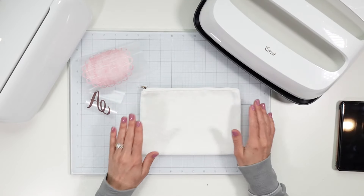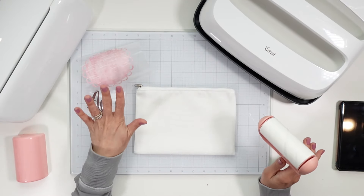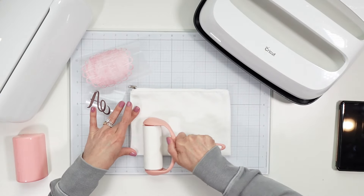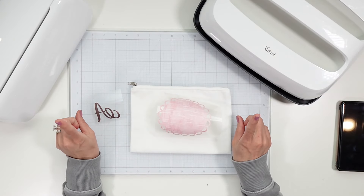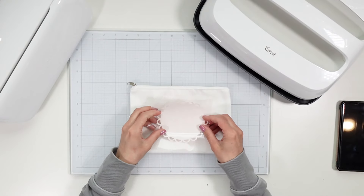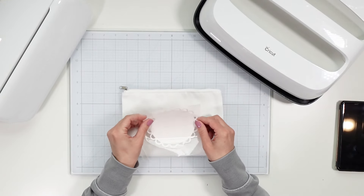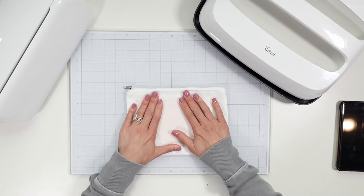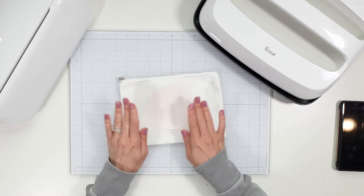I found this design in Design Space — I just typed in 'scalloped' under images and found this one. I'm also using the lighter color in the berry infusible ink sheets. Now I need to remove the outer layer. There is the design that's going to be placed on the bag. I'm going to remove all these extra pieces because I don't want them to accidentally get ironed on. And for the letter, removing all the outside pieces and bending it to remove the inner cutouts. So now we have our two infusible ink designs.